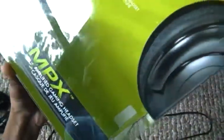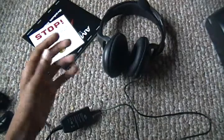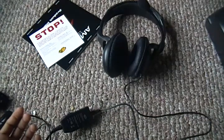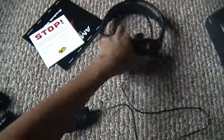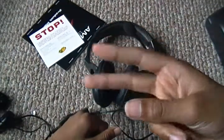Again, it is the Mad Catz Ampx. Well, I hope you guys enjoyed — this was just a really quick unboxing. Pretty much what you get. Thank you guys for watching, have a nice day, peace.